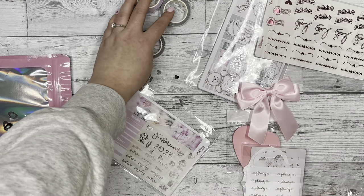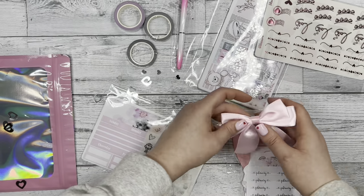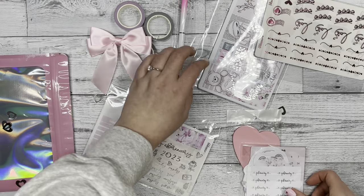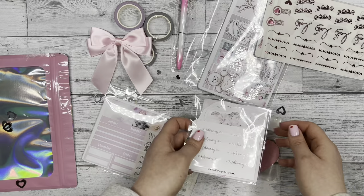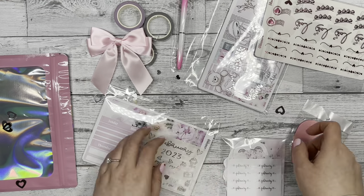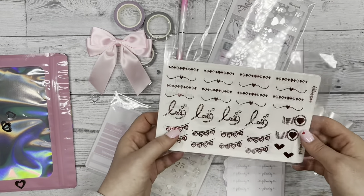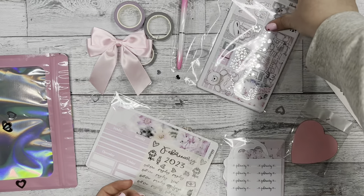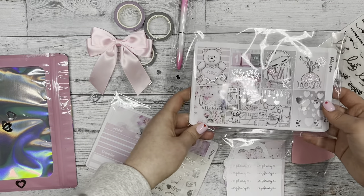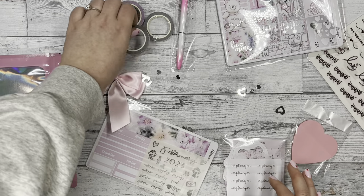Let's spread this out and see what we're working with. We have three washi tapes, a pen, an adhesive bow, some die cut stickers, a heart sticky note pad, the monthly kit, the bonus stickers that come with the sub, and then the main kit. Let's break this apart and look at the washi first.